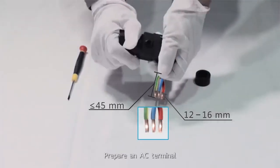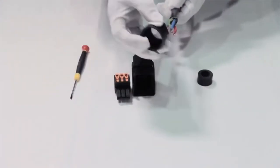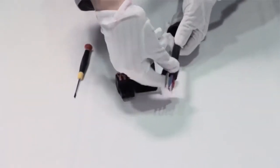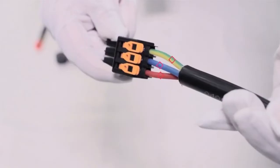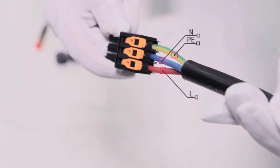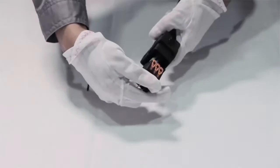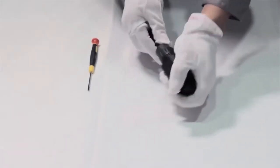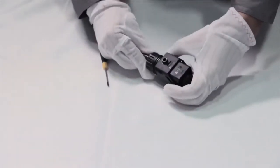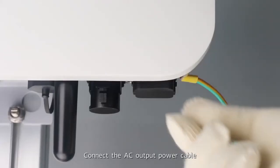Prepare an AC terminal. Connect the AC output power cable.